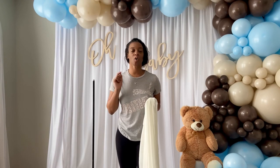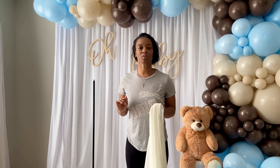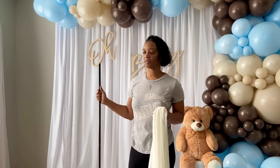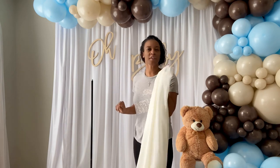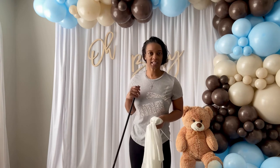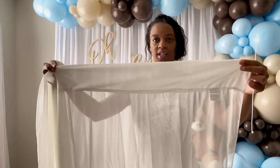Let's get started on this balloon topiary. I'm going to do this in a different way than I normally do my balloon topiaries. Usually I use a foil curtain to cover my balloon stand, but this time I'm actually going to use curtains because this is a really soft look — I feel like the curtains will go better than the foil curtain. If you have any questions on how I create my balloon topiaries, I'll put a link in the description. I just want to show you how I'm going to add the curtain to my balloon stand.